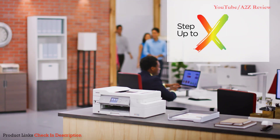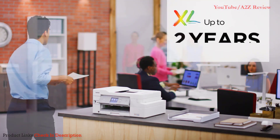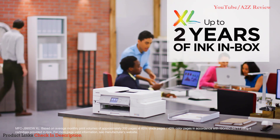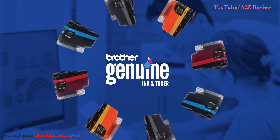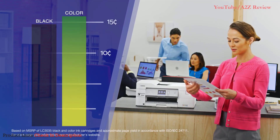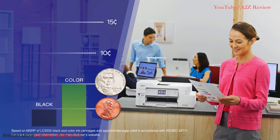If one year of ink is not enough, upgrade to XL Extended Print for up to two years of ink in the box for even more uninterrupted printing. When the time finally comes to replace your ink, Brother Genuine Ultra High Yield Replacement InkVestment Tank cartridges can help you print for pennies and nickels per page.